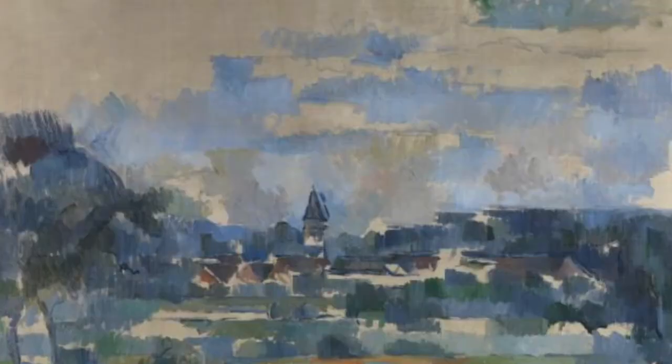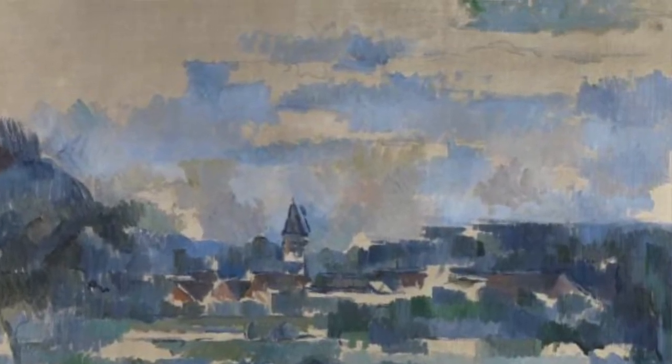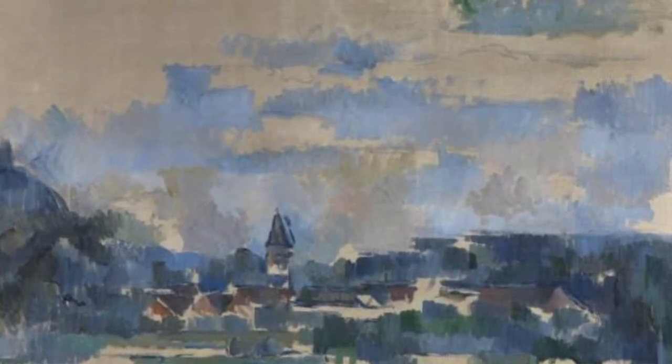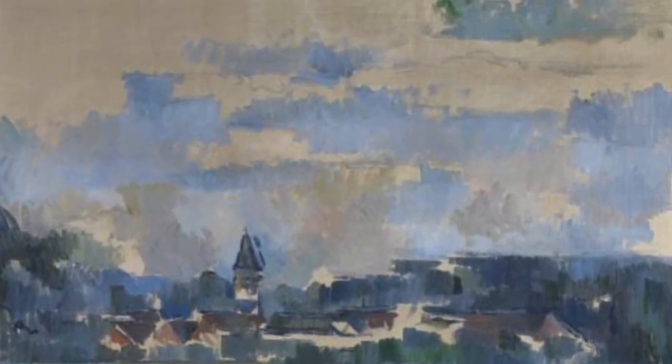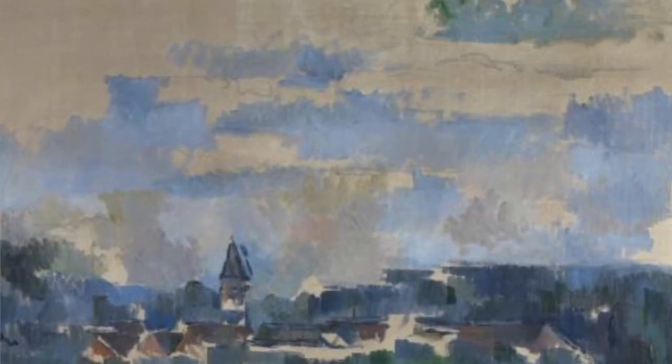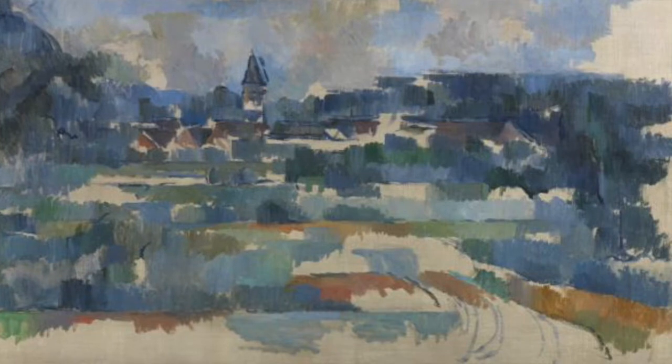We can see a lot of areas of bare canvas, and we can see the way he's started to put in blocky sections of colour describing fields, trees, and little buildings in the background — probably including a church spire. Some of his other pieces around the same time did include bare canvas, and it's something he's starting to use very much as part of his technique. Just beneath the spire of the church, it's the bare canvas that describes the edges of those buildings. The bare canvas itself becomes like a form of outline for Cezanne, and the whole piece starts to become gradually more abstract.